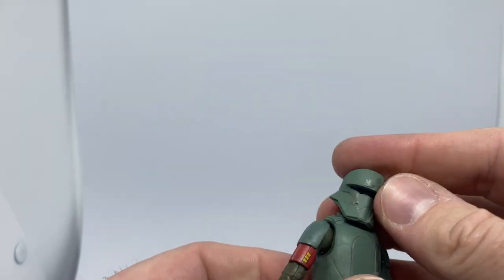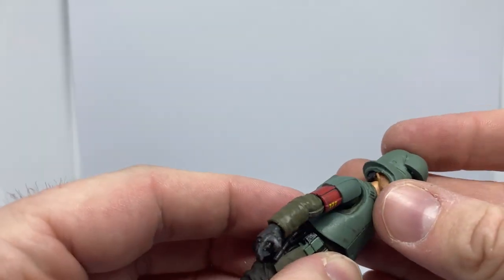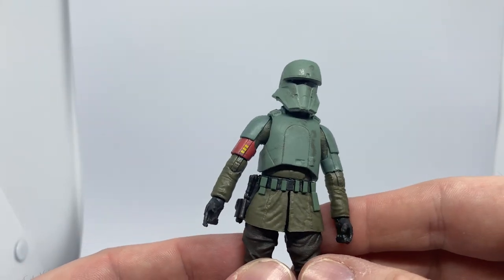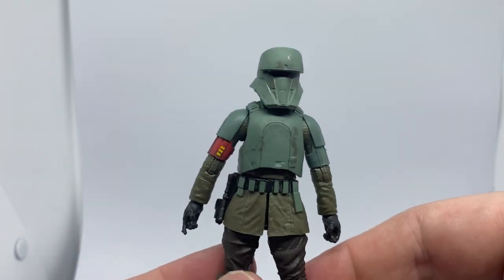The helmet fits on nicely — that looks good, that's a nice snug fit, not any trouble. Looks nice. Now, Hasbro could just give us the turbo tank — that'd be fantastic!